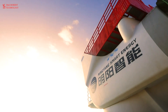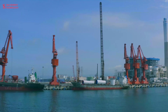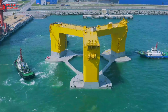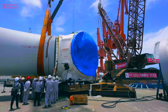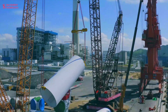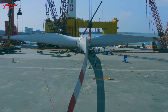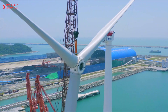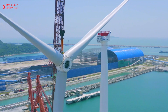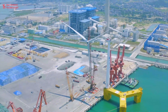Offshore wind farms are becoming increasingly comprehensive and complex and are being built further offshore. We're seeing a clear trend of increasingly heavier and larger foundations. Quality standards for basic materials and the welding joints of monopiles are also becoming more strict, with more stringent requirements. This has created a demand not only for high welding speeds but also for high quality, increased process capabilities, and flawless welding joints.